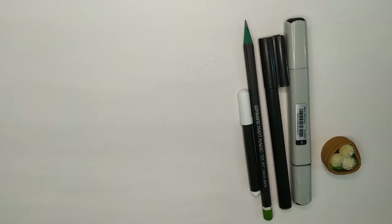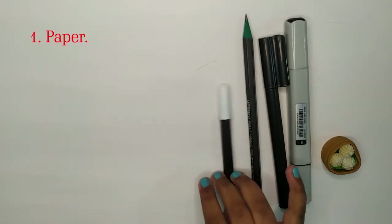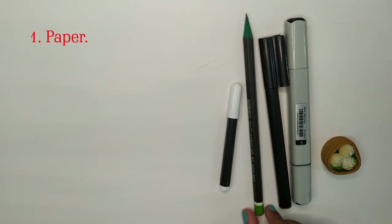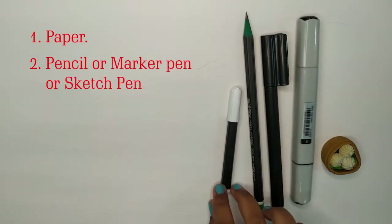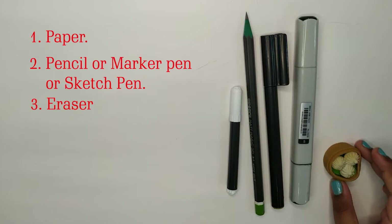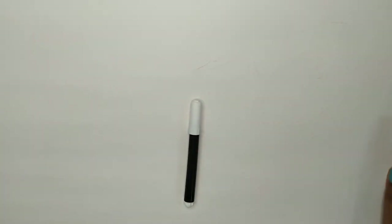To begin with you will need a sheet of paper and I've got some tools. You can use any of these. You can use a pencil, a marker, an alcohol marker, a sketch pen or an eraser if needed. I'm going to use a sketch pen. Let's just put these aside.